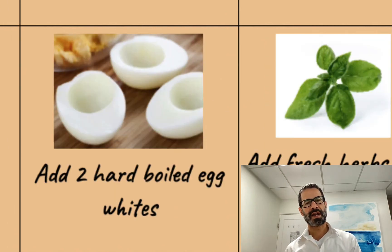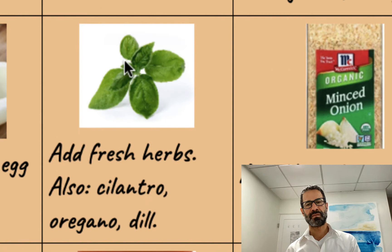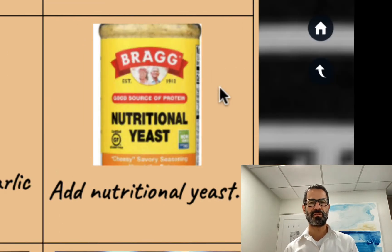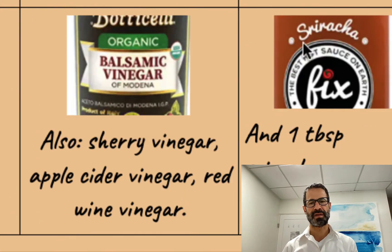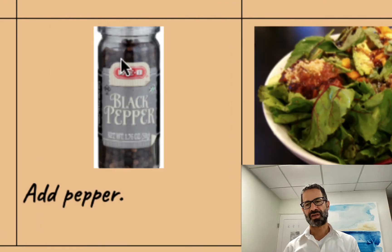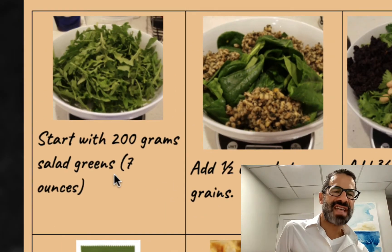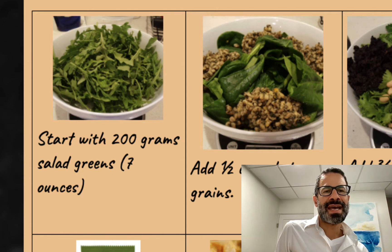You've got eggs you bought for the week, herbs you bought for the week. You've got onions and garlic and nutritional yeast you've bought on subscription, as well as olive oil, balsamic vinegar, sriracha, and pepper. So I start with the salad. I weigh out 200 grams of salad, which is seven ounces.